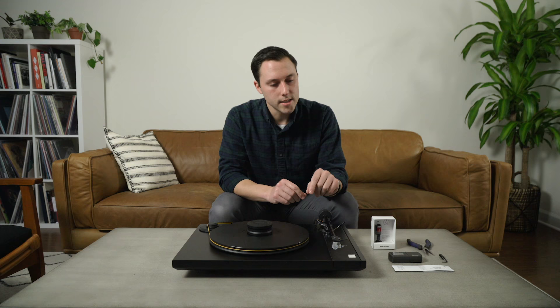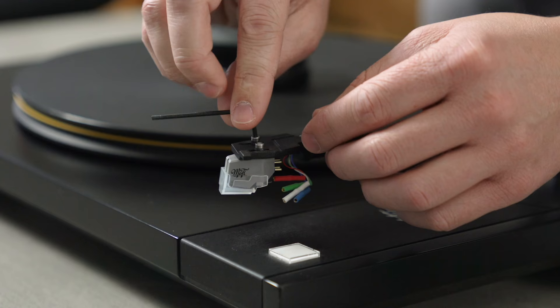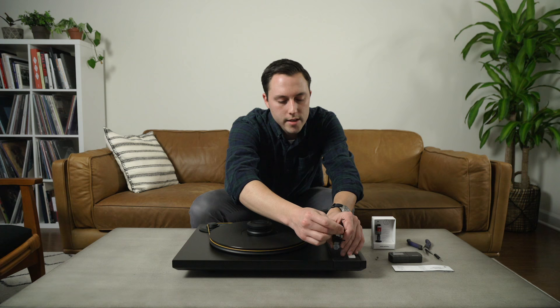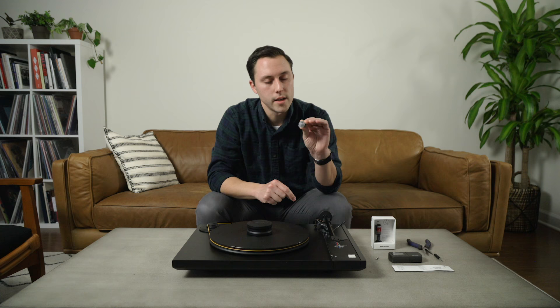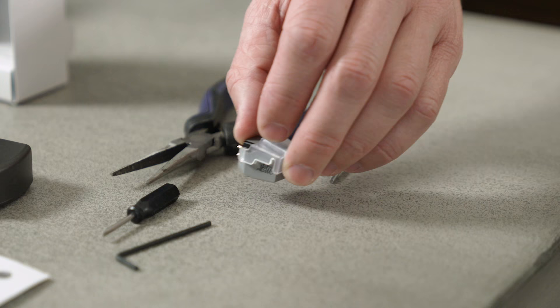With the wire leads disconnected, we're going to loosen the two screws that hold the cartridge to the head shell. I'll take my hex key and loosen the first screw, then the second — making sure to hold the cartridge so it doesn't fall. There is the Mobile Fidelity Studio Tracker cartridge we're removing. Put that in a safe place in case you want to swap it back in.